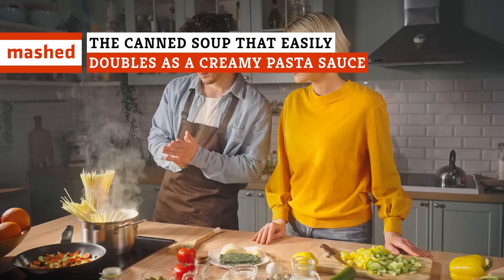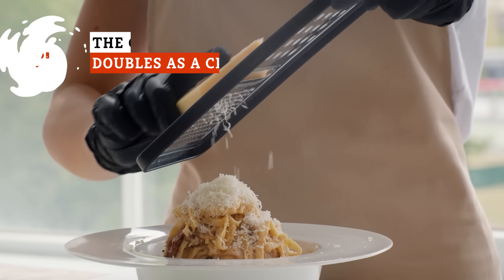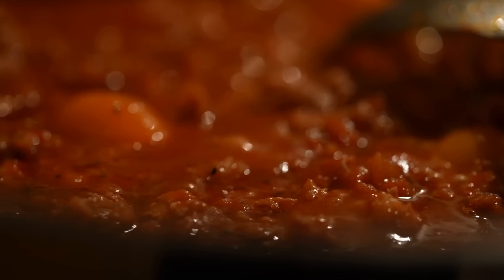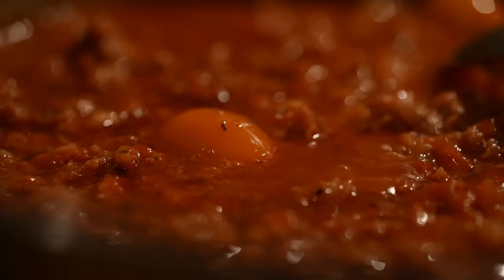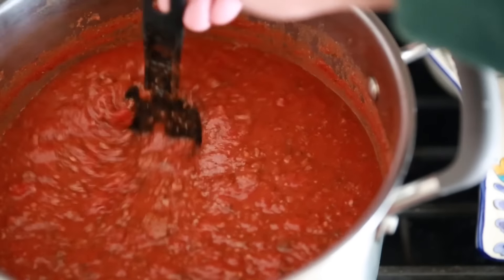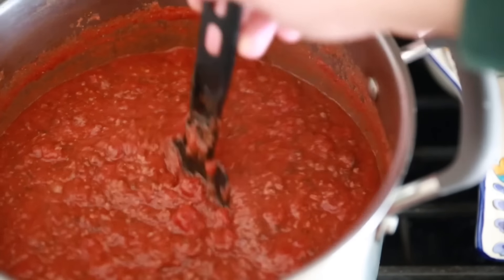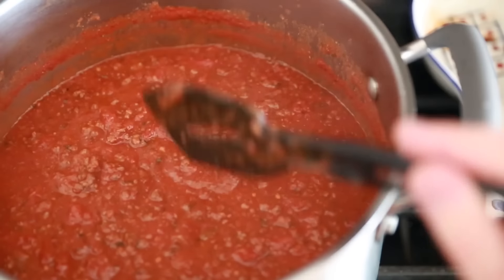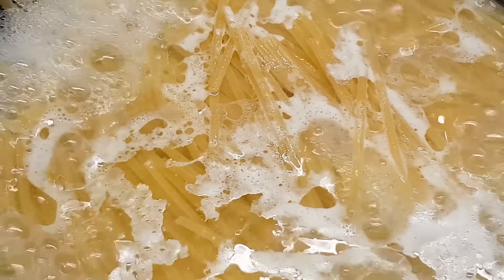Pasta is the perfect go-to dinner option, but when you're out of a key ingredient, there's an alternative pantry staple you can count on to save the day. Homemade pasta sauce is a delicious and rewarding endeavor, but it's also a lot of work for your average weeknight. Who really wants to stand over a hot stove stirring a simmering sauce after 8 to 10 hours on the clock? And while there are plenty of pre-made pasta sauces that'll do fine with a little doctoring up, what do you do if you're all out and the pasta's already boiling?